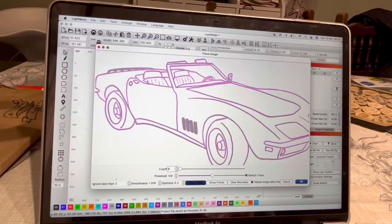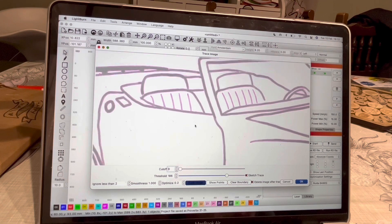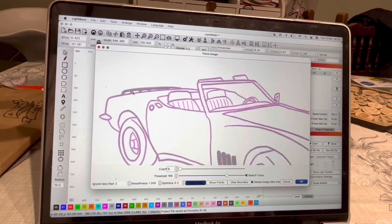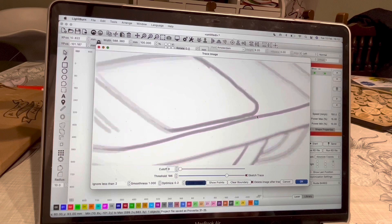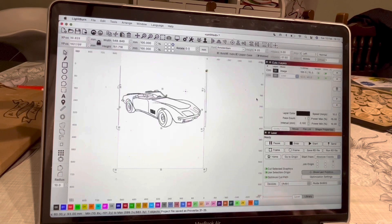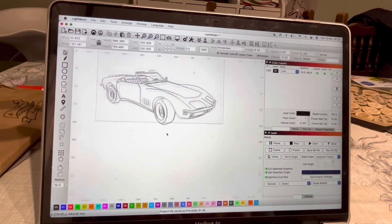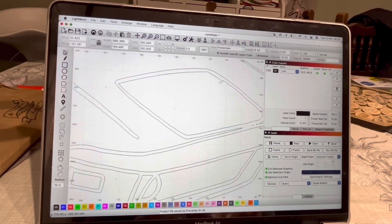So you just trace it, zoom in and check all the bits. This bit hasn't actually caught, so just play with the controls at the bottom until it's selected everything you want. There are some bits here — that looks good. At the front here you can see that the light isn't quite joined. But when I trace it I'll show you closer — this can be edited and we can straighten this bit up here.